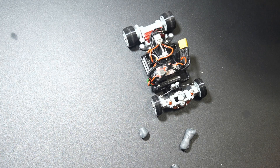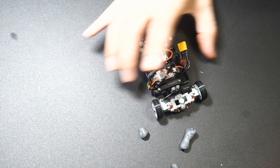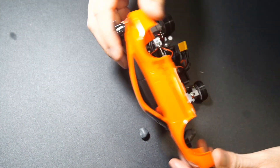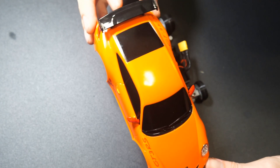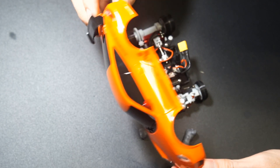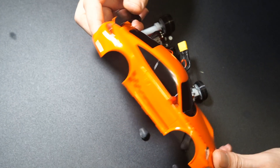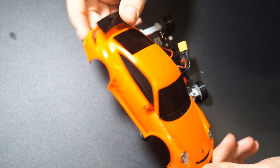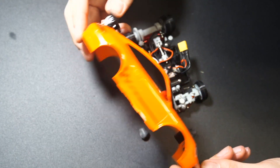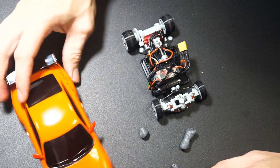I finished building my 1 over 28 open Z car and the last thing I had to do was include a shell. Instead of printing one I went the lazy way — I bought one off AliExpress. It's a 98mm Porsche. I just got lazy. Anyway, let me show you how I did it.